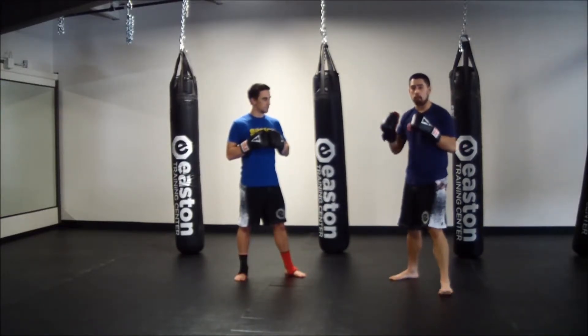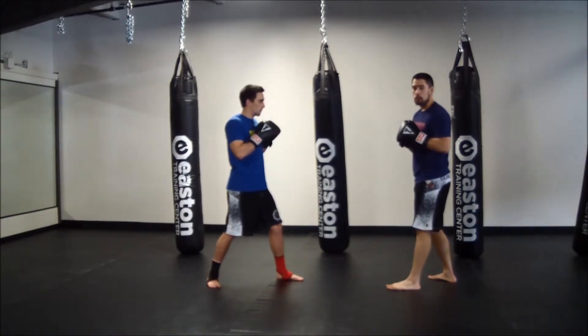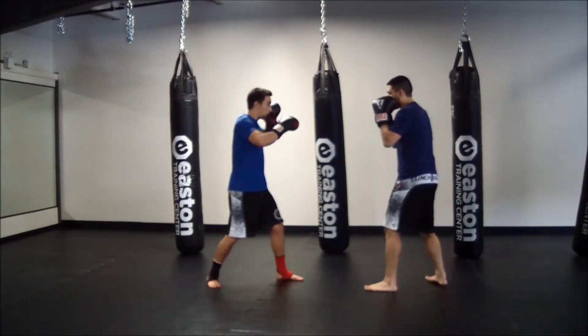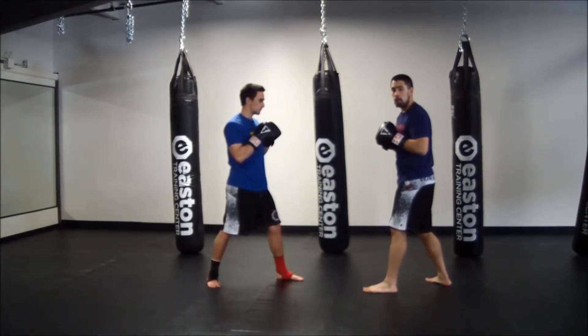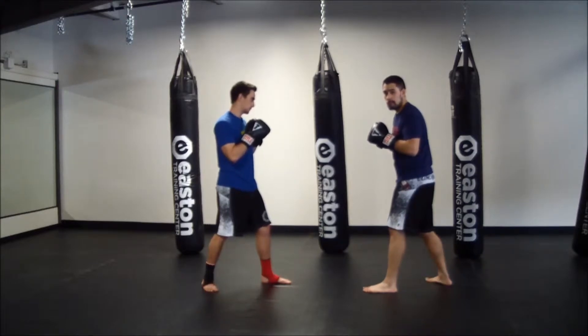This is what it should look like with my partner. He's going to hold both of his gloves up straight in front, catching my punches on the palms of his gloves. When he's ready, he holds and I throw my one-two, returning right back to my chin. After that, I'm going to hold for my partner — I put my gloves up, catching on the palms, and he throws his one-two.